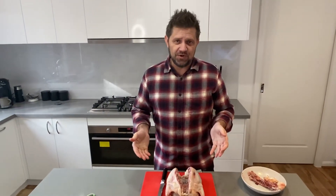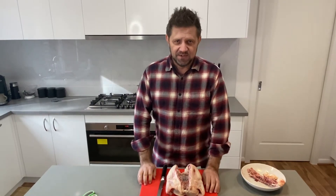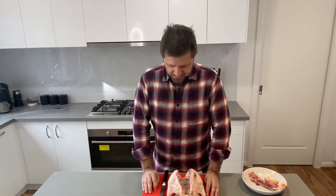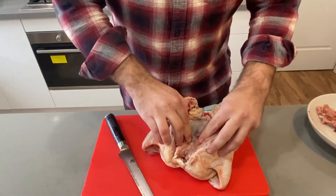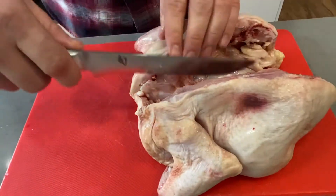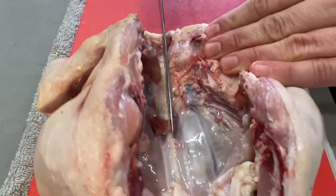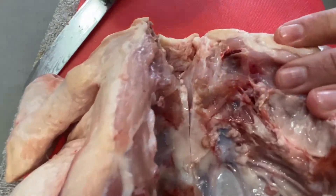What you see a lot of guys do now is turn this thing over and press on it like you're a bloody Thai masseuse or a chiropractor trying to give somebody a bit of a back crack. I'm nowhere near as pretty as a Thai masseuse and you don't need to do that. What you need to do is you've got this little section here and all you need to do is cut that. Just take your knife and just make a little incision there like that. And that's all you need to do with that little bone there.